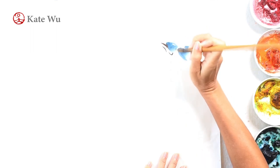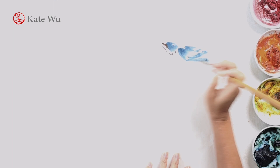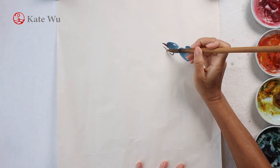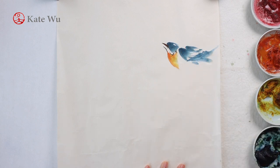The back of the bird is in indigo blue and the beaks are in a bit of orange and some ink. The chest of this type of bird is in orange color, but I have used a bit of yellow and orange to create the shades.